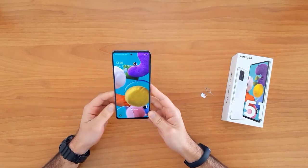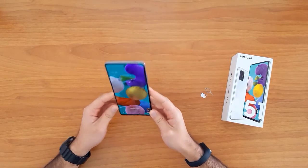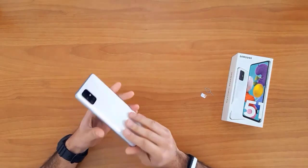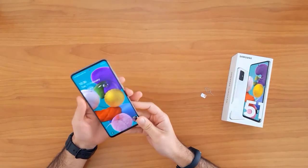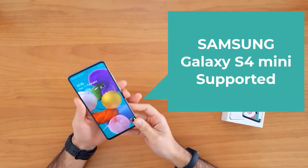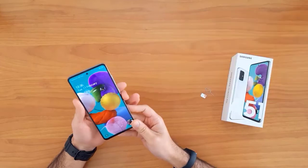What's up guys, in this short video I'm gonna show you how to SIM unlock the Samsung Galaxy A51. This guide is also suitable for unlocking the Samsung Galaxy A31, A41, and the Galaxy A71. First of all, let's understand why we need to unlock a mobile phone.